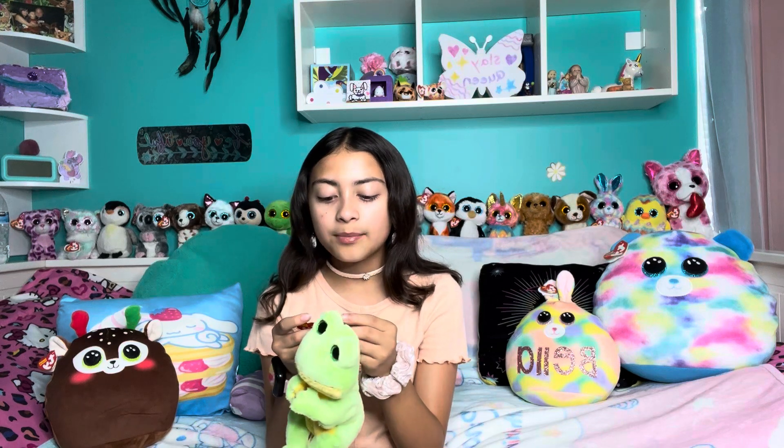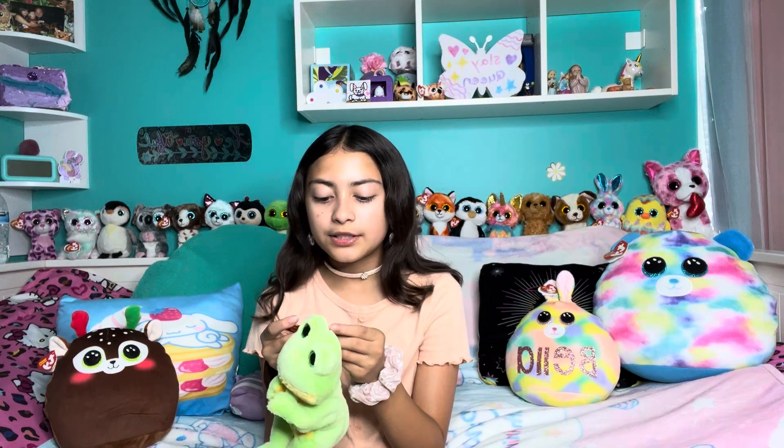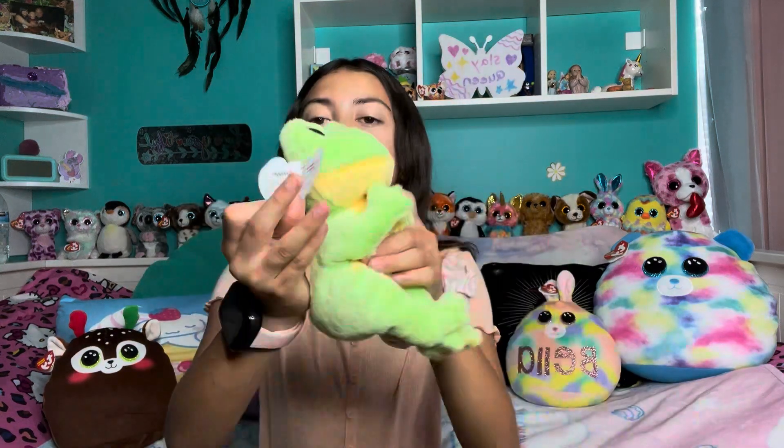His name is Snapper — I thought that was a kind of different name. I don't think I've ever heard of a Beanie Boo named Snapper. His poem is: 'Lily pads stick to my feet, helping me catch flies to eat. They're also like a waterbed, a comfy place to rest my head.' And his birthday is July 26th — it's almost July so we could celebrate it!